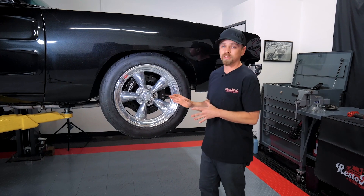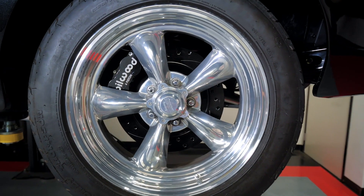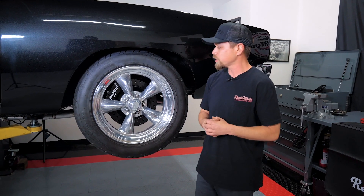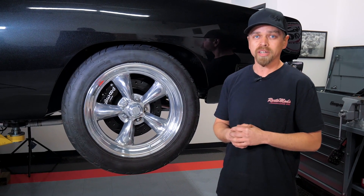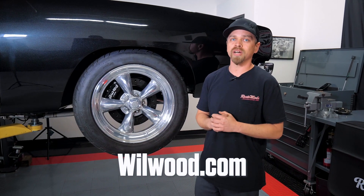We wrapped up the install on the front brake kit on our 69 Dodge Charger. Upgraded the calipers — we now got the six pistons on there — and a little bit bigger rotor as well. The only last step right now is we're gonna do the pad bedding procedure as per Wilwood's instructions. This thing is looking much better and it's gonna stop much better. If you have any desire to upgrade your brakes or to get some real high-performance brakes on your car, make sure you check out Wilwood.com.